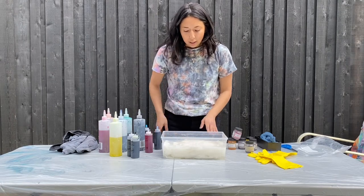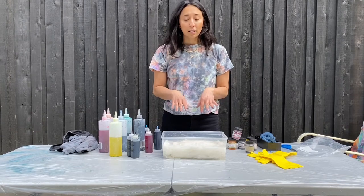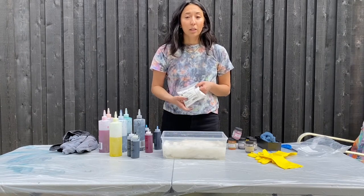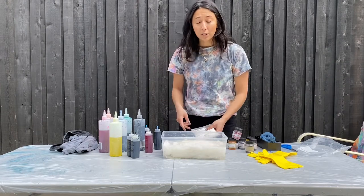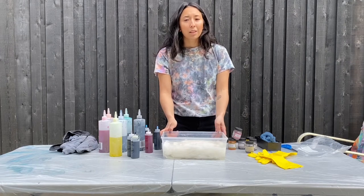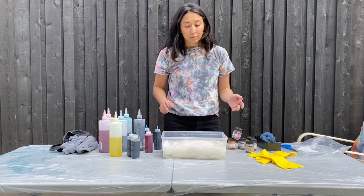Once you do that, you're going to put your piece of clothing in — cotton, mind you, because this only works for cotton or organic materials, it doesn't work on polyester. Let it soak for a minimum of 20 minutes. I usually soak them for two to three hours, but you don't have to.